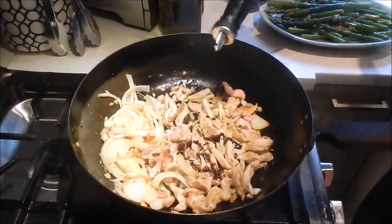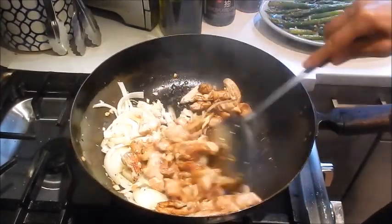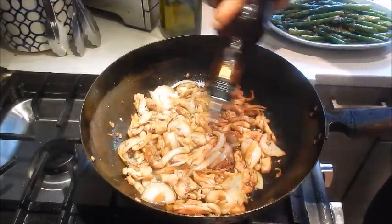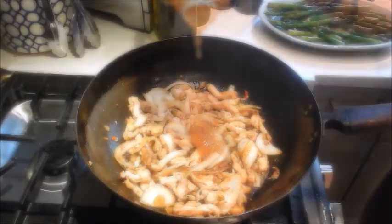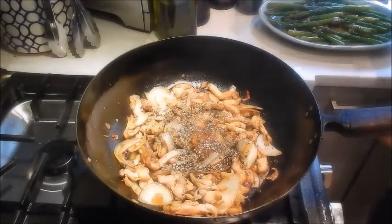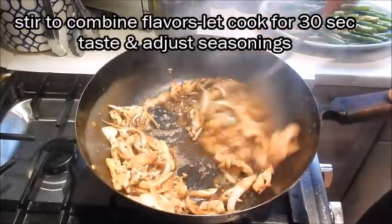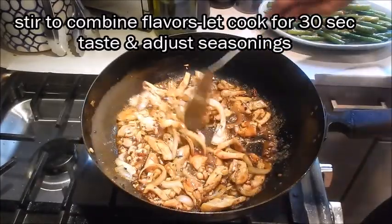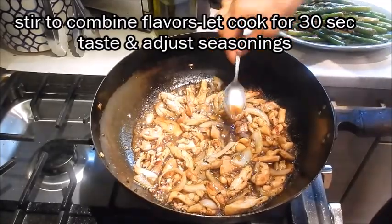I'm going to add a little bit of dark soy — this is going to give it a really nice color. Now we're going to add oyster sauce, sesame oil, honey, black pepper, and Shaoxing wine. Give it a good stir and let this cook for about 30 seconds. At this time you can also taste the flavors and adjust according to your liking.